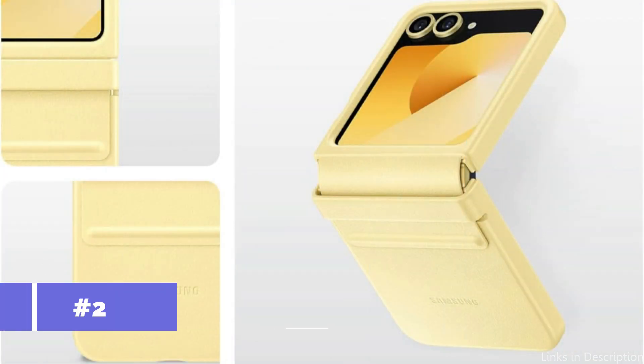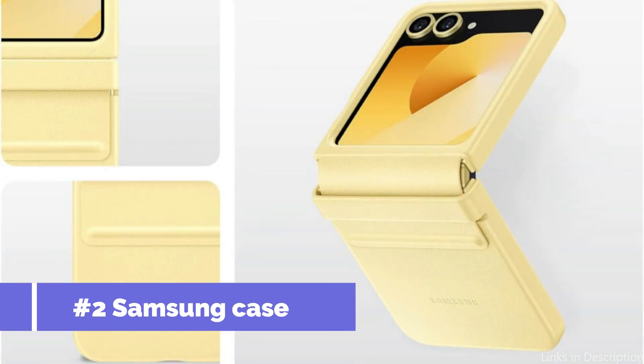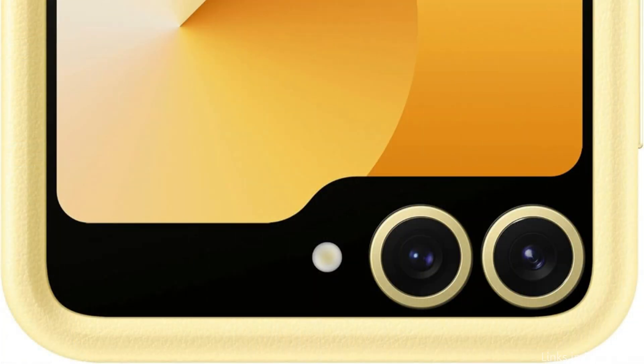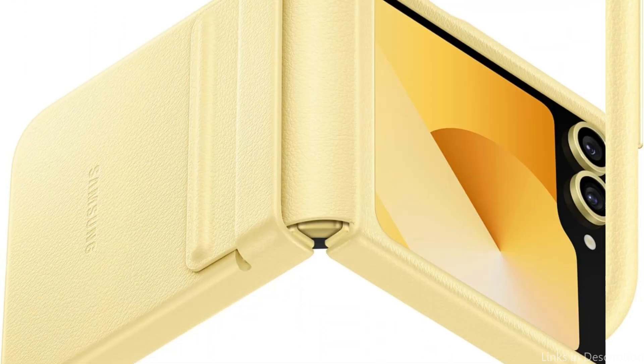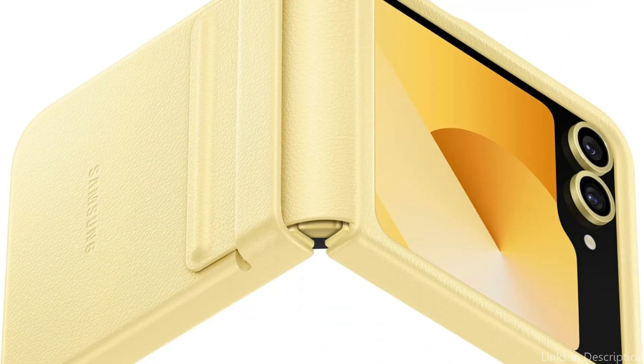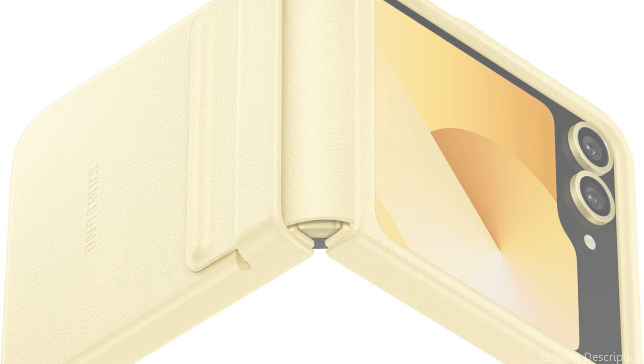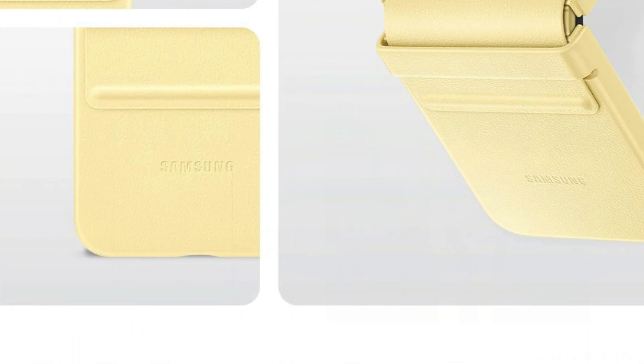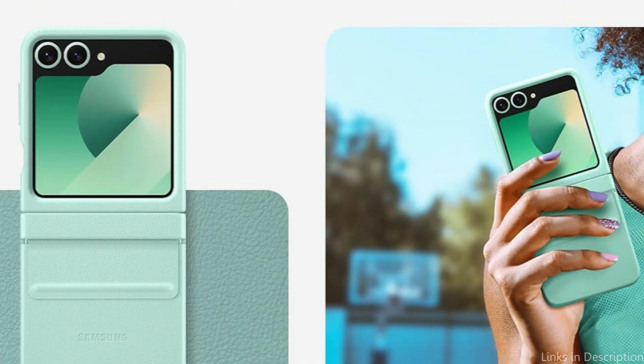On number two, we have the Samsung Official Leather Like Finish Case. Choosing this cover guarantees that your Samsung Galaxy Z Flip 6 is protected from the start with style and longevity. This elegant case reflects the refinement and upscale vibe that one would anticipate from official accessories. It is made of material that resembles leather, and its smooth surface not only makes your smartphone look better, but it also improves grip, which lessens the chance of accidental drops.